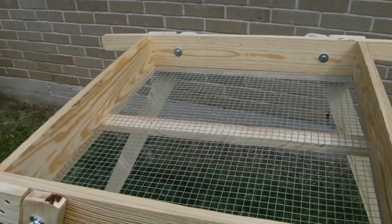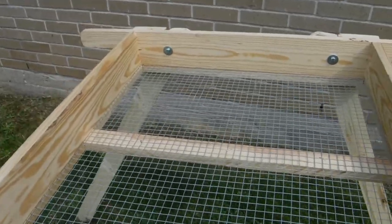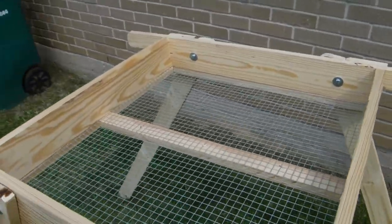We built it the same size as the old sifter — it's 24 by 24. That's worked fine for us.